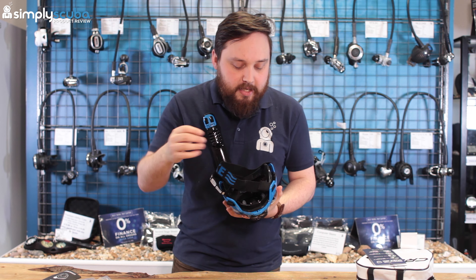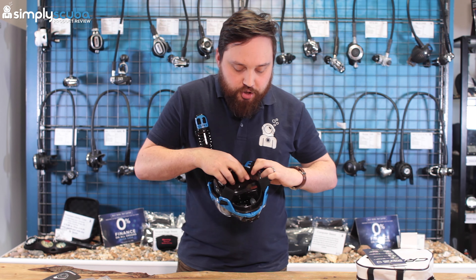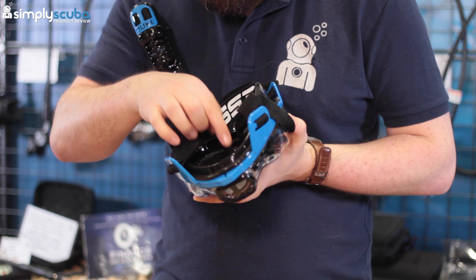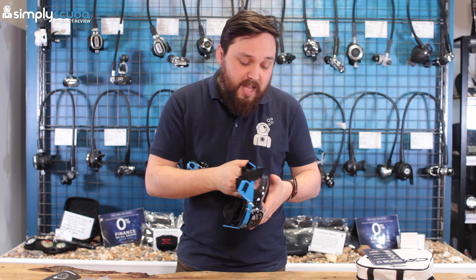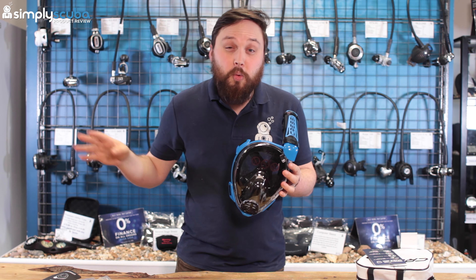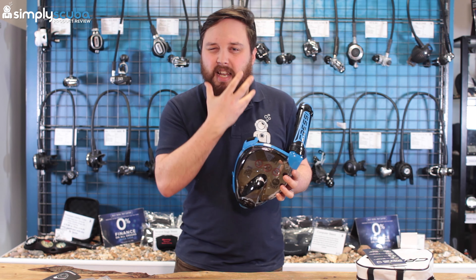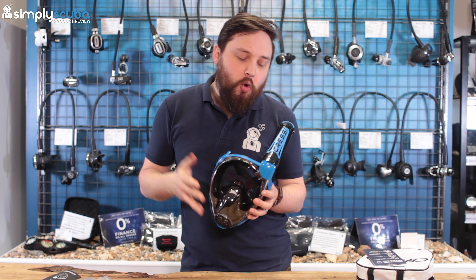This mask boasts a wide viewing area — there's a large front window and a side window for peripheral vision, though the skirt continues around the other side. Getting the mask on is a little tricky, but getting it off is very easy. Once on, it's very comfortable and breathing feels completely natural with no resistance. The straps are elasticated bungee-style webbing, easy to adjust tighter or looser.